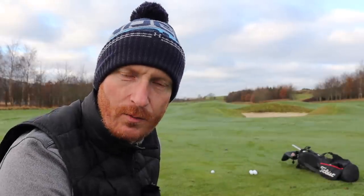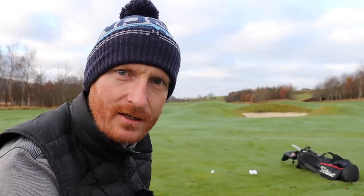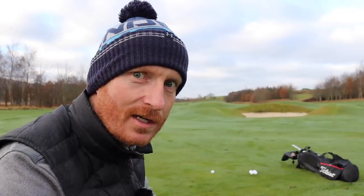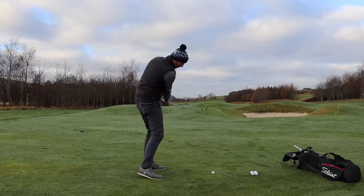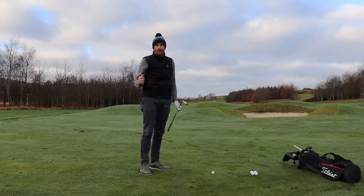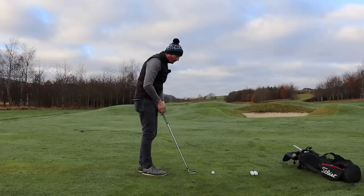We're on the golf course now, taking the drill from the range to the course, amalgamating that together to make golf more fun, more achievable, and just altogether better. It's an iron drill we've been working on at the range - working on looking back at the golf ball, which has been mentioned quite a few times in my recent videos, and a lot of people have left comments about what I mean by looking back at the golf ball.